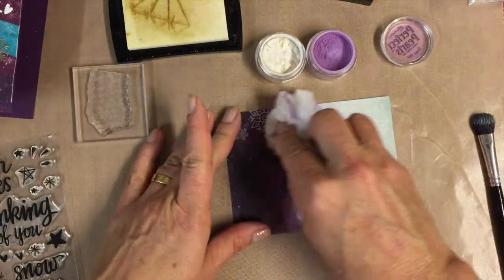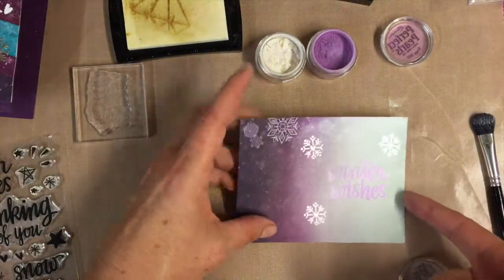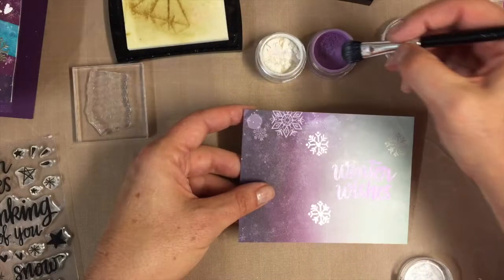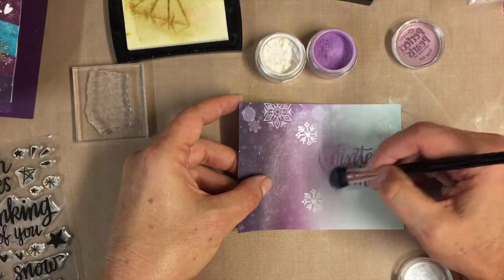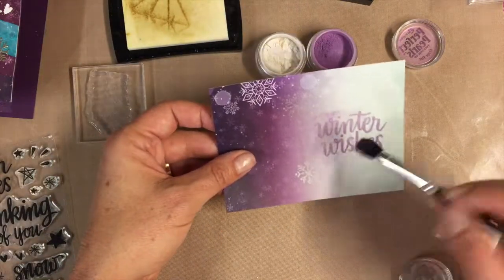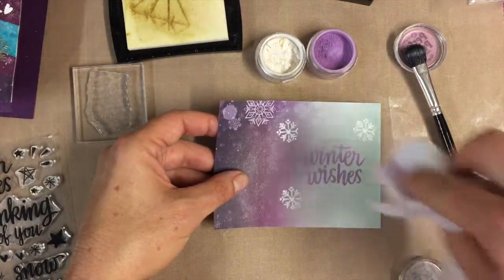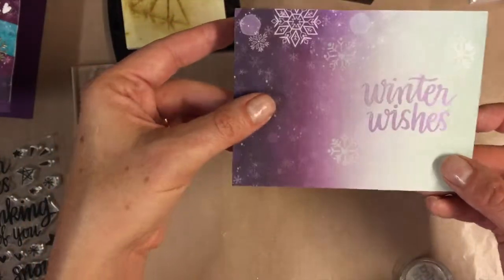One thing I do whenever I use glitter - I use a dust rag. You can use any one of those Swiffer pads to wipe some of the excess off. It looks a little bit like purple mixed with the pearl. I'm going to wipe that off and then you can kind of see how that looks on there.